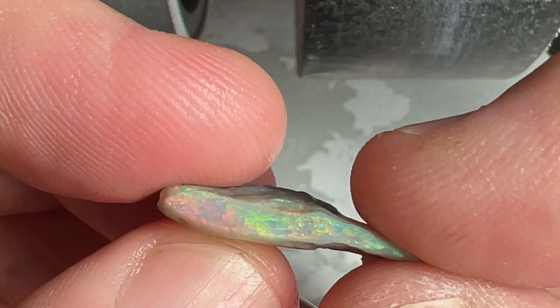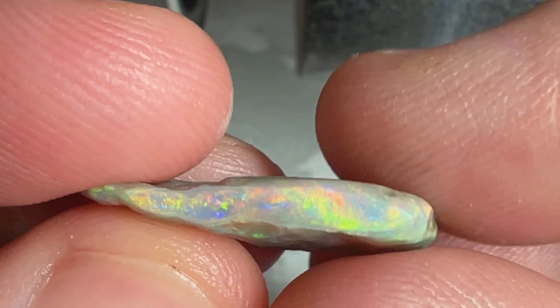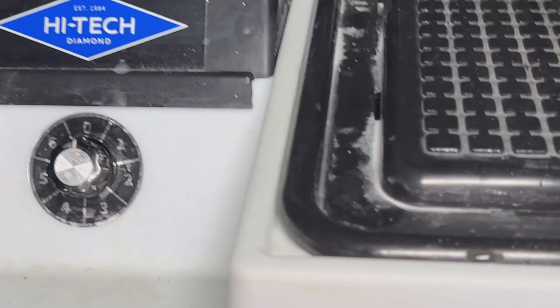Amazing. Later on in the show we've got the giveaway, mineral mine, and a sneak peek at the black opal we grew, so stay tuned. Today we'll be cutting this stone with the high-tech diamond lapidary saw.